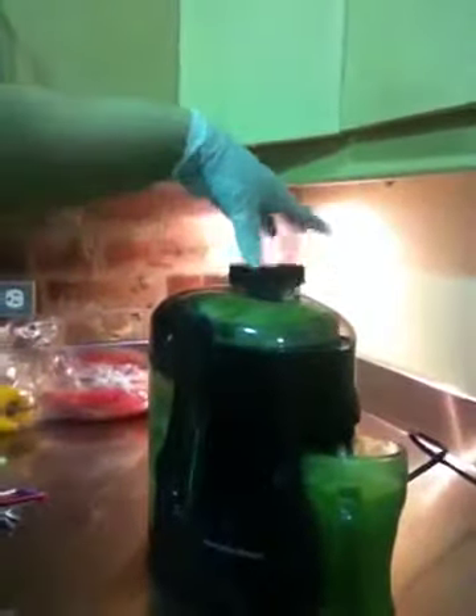So half the cucumbers, two and a half apples, and a chunk of ginger makes a full glass. Let's give this a little stir and try it.